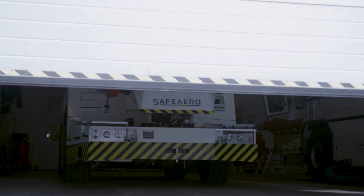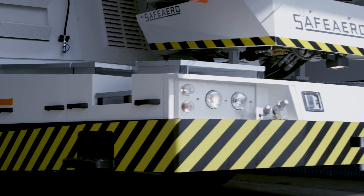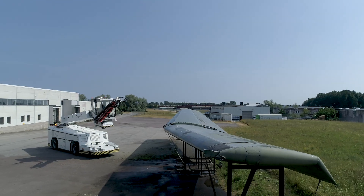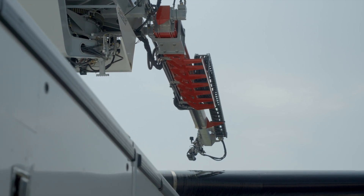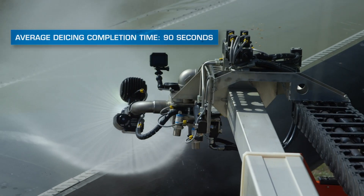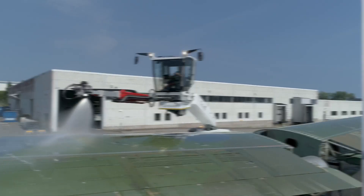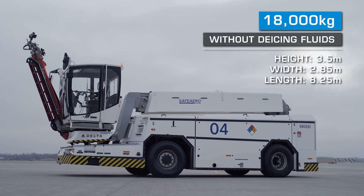An outdoor on-site area is where all final testing is completed before delivery. This test area is also used for training operators in de-icing procedures. Each de-icer goes through an extensive adjusting and quality check procedure to ensure it meets the exact specifications of the customer. The state-of-the-art spraying and blending system ensures minimal fluid consumption. The highly maneuverable nozzle provides a precise and fast de-icing. All pre-programmed functions and controls are tested on real aircraft. Weighing in at 18,000 kilograms without de-icing fluids, these are massive machines.